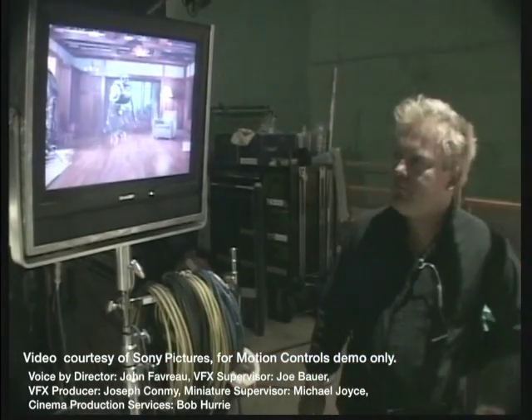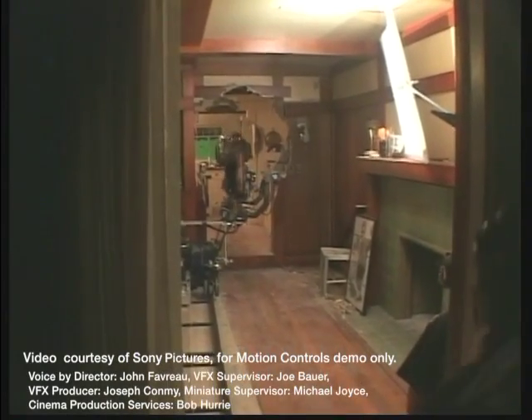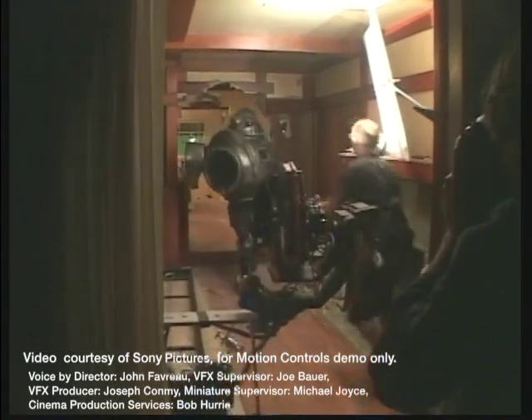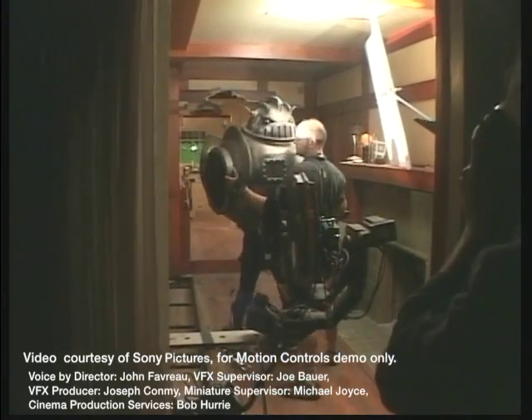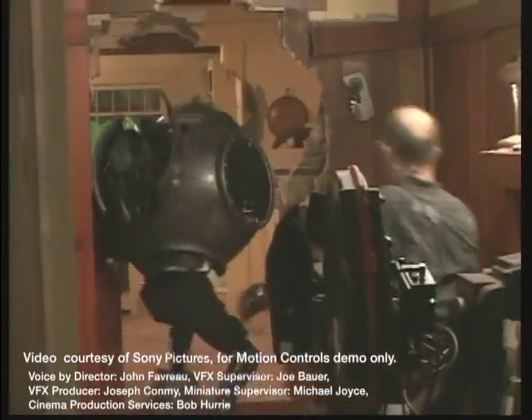A performer would just run through the set, kind of slamming into things, trying to stop, really fighting against what he was wearing — even though they did a great job. We shot that with motion control cameras, and then we also shot the rooms with nobody in them so that we could paint away.